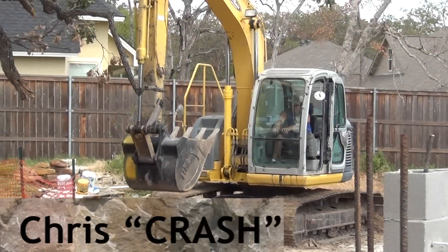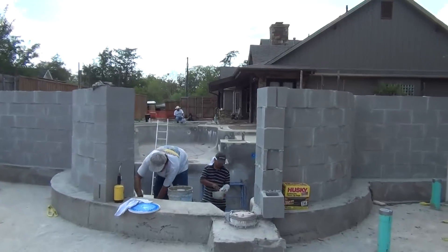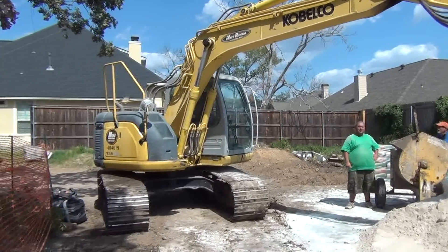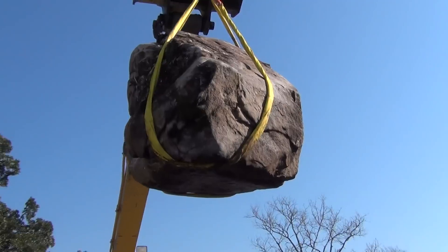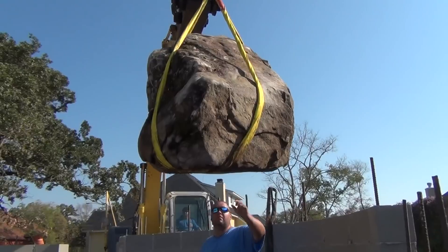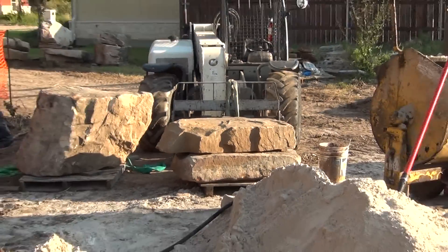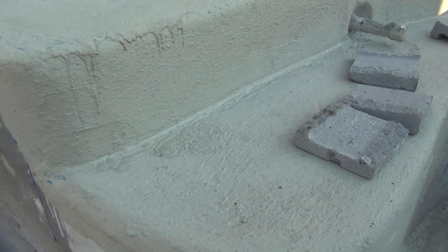We got Crash - he's always anxious to get on the equipment so we can start setting rocks. Good morning, it's Thursday morning at the Owens job. We've only been here about a half hour and we already got a rock set. I'm always nervous about getting the first rock set because you're trying to figure out where to start. The next rock we're going to set is a similar rock on the left side so I can get this left side ledge up to the level of the second ledge and build from there.